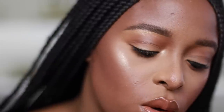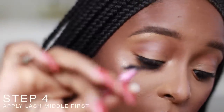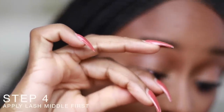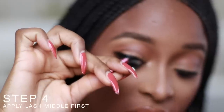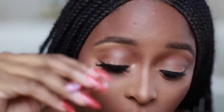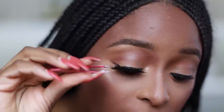I'm going to look down into the mirror, take my lash, and apply it to the middle. As you look down, you'll be able to tell where to apply it. Put the middle first, then take your tweezers and push the two corners in. I also use my tweezers to press down the lashes. Do you see the difference between no lashes and lashes?